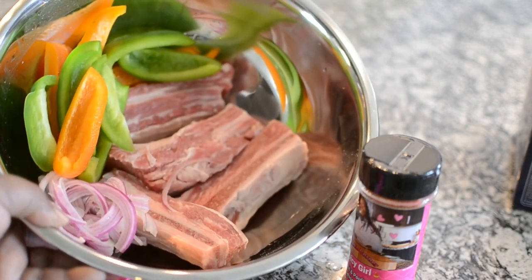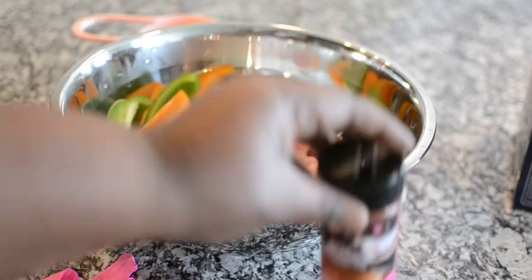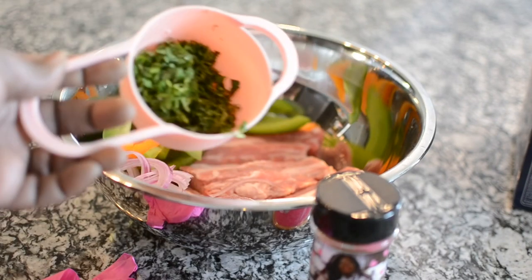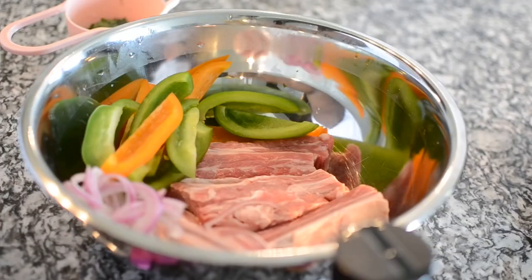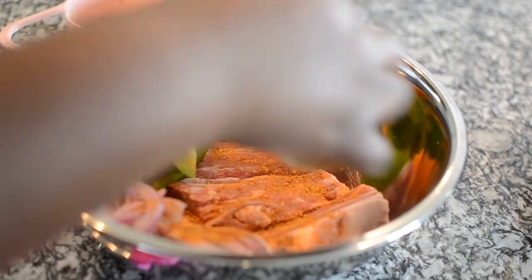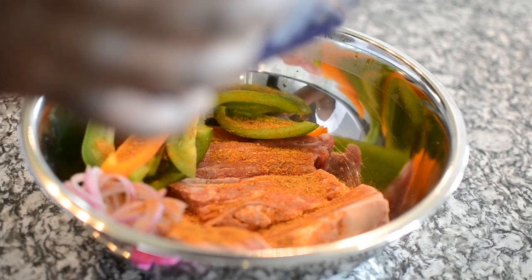In this bowl I have some short ribs — it's only four of them. If you're cooking for a family you could double or triple. I'm using my Spicy Girl seasoning, that's all I'm using these days because it's bomb. I also have some cilantro and some salt. To your short ribs, add your Spicy Girl — if you order this you're going to be killing it with this recipe. I'll be back June 15th if you missed the orders and I sold out. Add some salt.